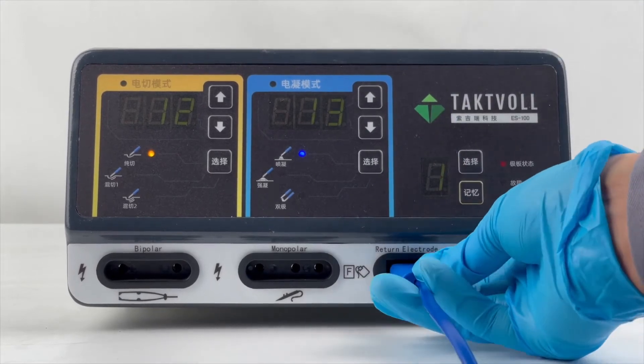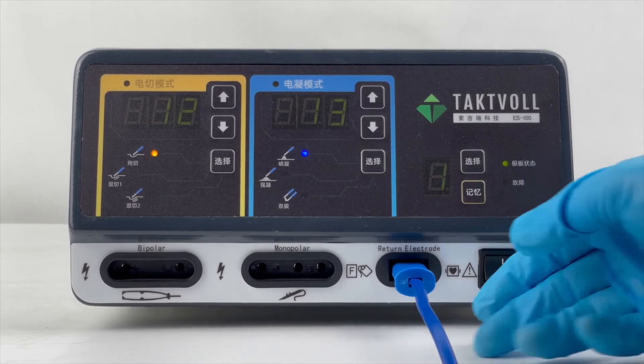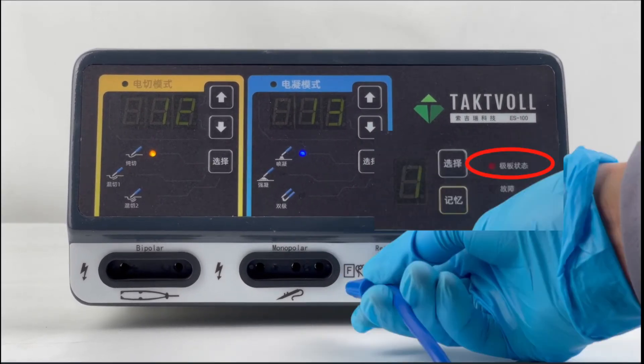After connecting, we can see that the Indicator Light of the Neutral Electrode turns green. When the Neutral Electrode is not connected properly, the Indicator Light is red.